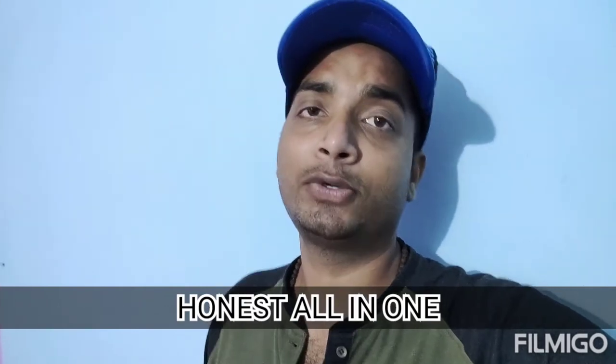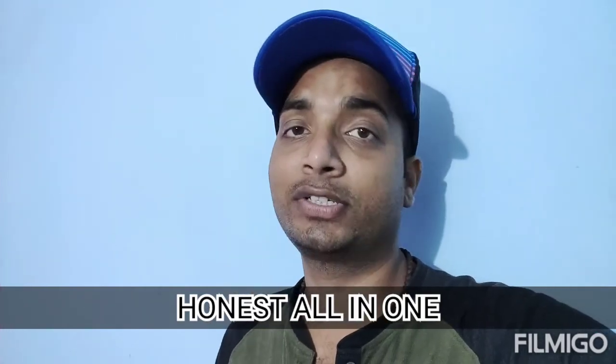Thank you so much for watching my video. Please write in the comment box, and if you like this video, please like and subscribe.